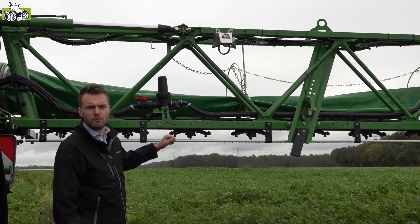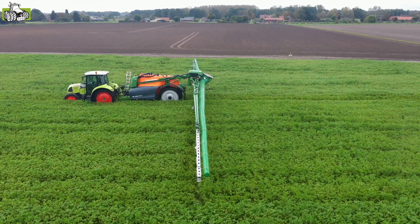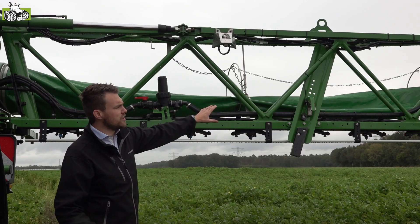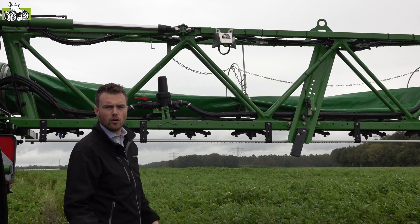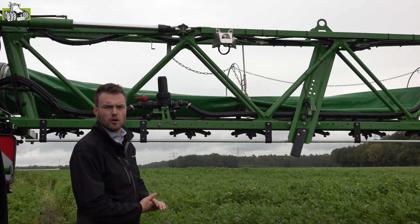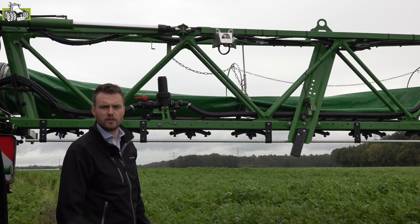Nieuw aan deze spuit zijn de spuitbomen. Dit is onze L3 spuitboom, wat staat voor derde generatie spuitboom, ontwikkeld voor spuitboombreedtes tot en met 45 meter. Hier zien we een driedelige 33 meter variant, waarbij we de extra ruimte kunnen gebruiken om de luchtzak in te monteren. Daarnaast is deze boom ook extra zwaar gebouwd om overweg te kunnen met spuitboombreedtes tot en met 45 meter.